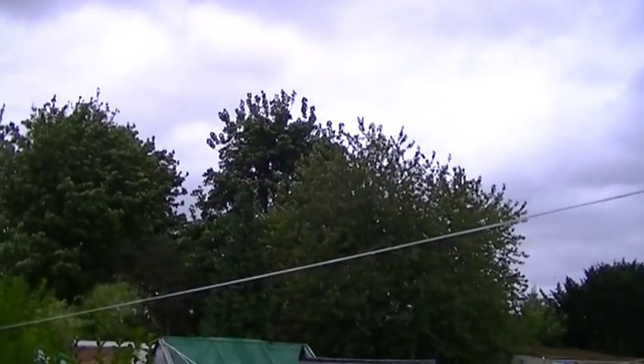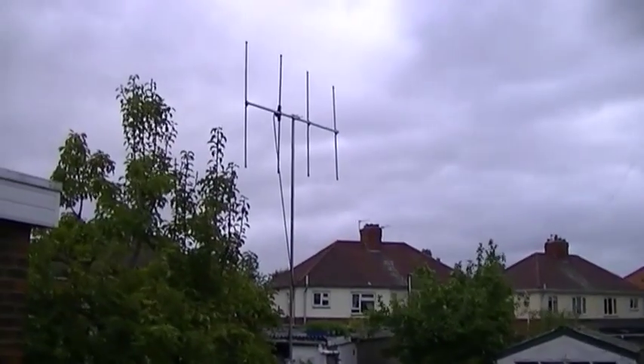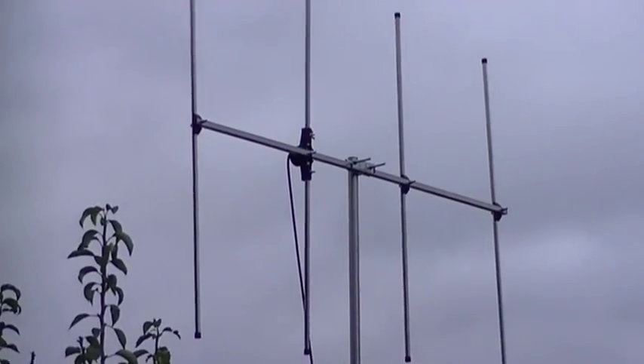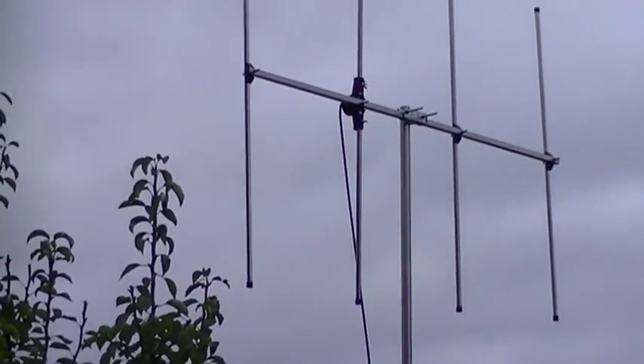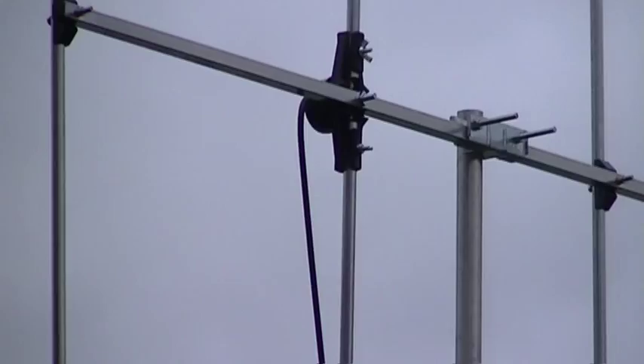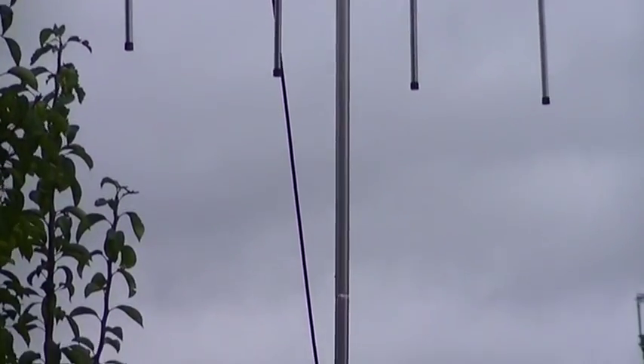It's a little bit calmer than it was. I'll show you my Yagi — there we go in all its glory. You can see where the coax comes out of there. I had a nightmare with it blowing about the place and if you move it the SWR goes up and down like you wouldn't believe.